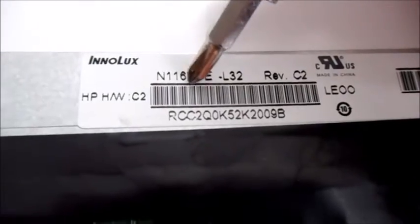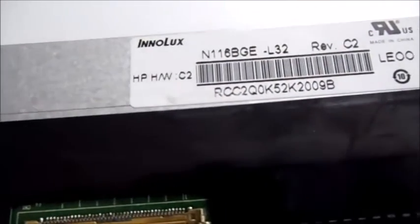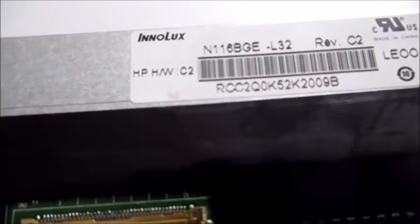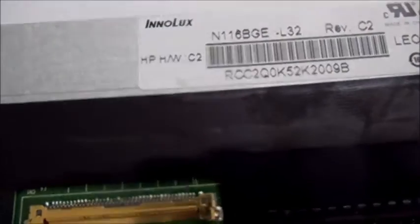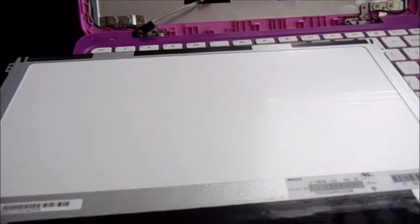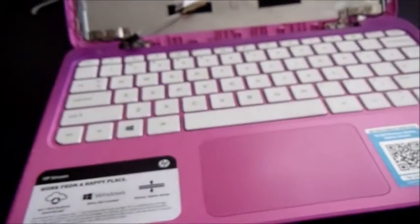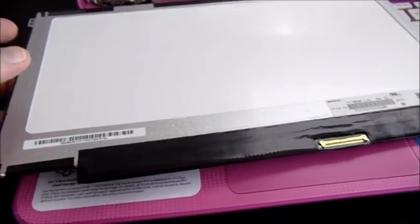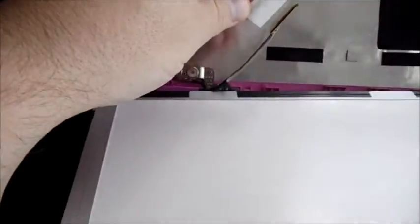The model number is on the top left of the back of the screen - it reads N116B (Nancy, 116, Boy, George, Edward). I'll plug that into eBay to show you how easy it is to find one. To reassemble with the new screen: it will look identical to the old one, just reverse everything you did - loop the ribbon back in.